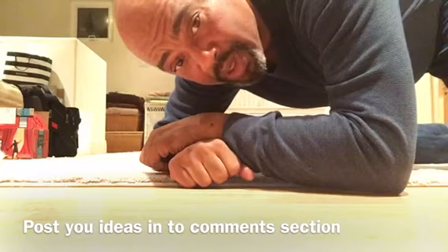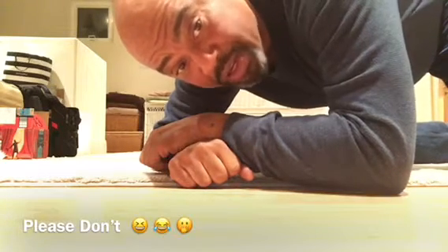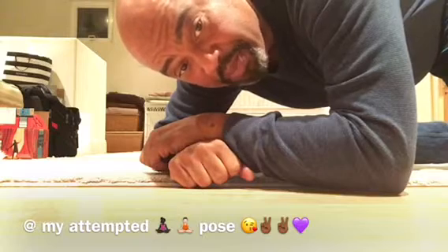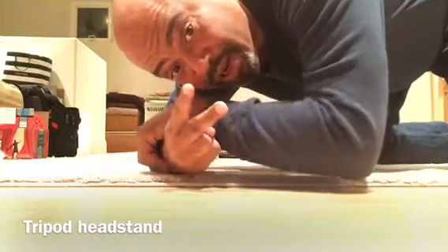So I've been editing YouTube videos and brainstorming how to grow the channel. And I'm going to try something this morning I've never done — taking a picture of me doing a yoga pose. I'm going to try to do a tripod headstand. Wish me luck, y'all.